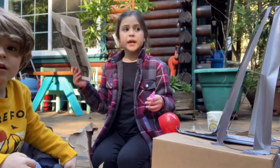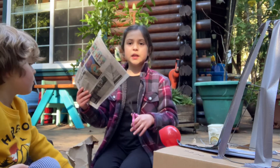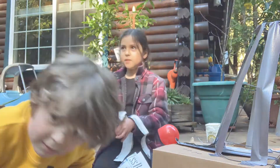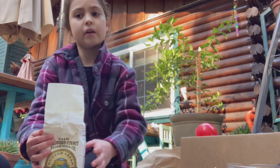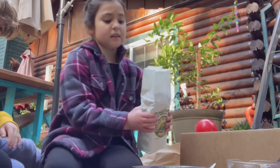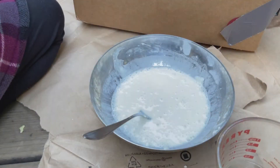To make paper mache you're going to need newspaper or a paper bag, and scissors, and you're going to need to cut it into a bunch of strips of paper. To make the paste for the paper mache, you mix water and flour until they make a thick paste. This looks like a good consistency.